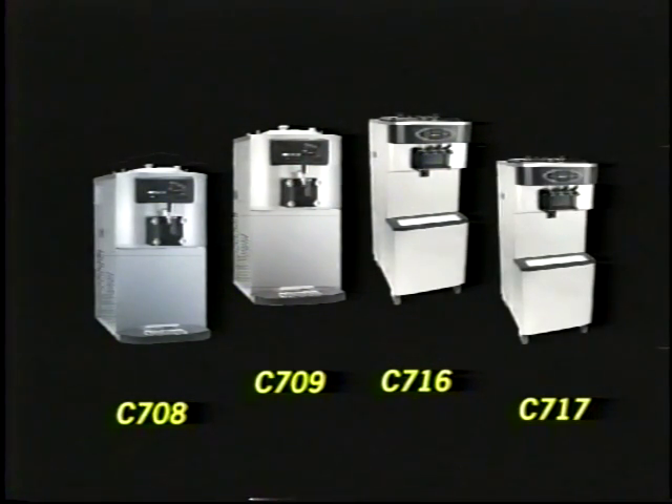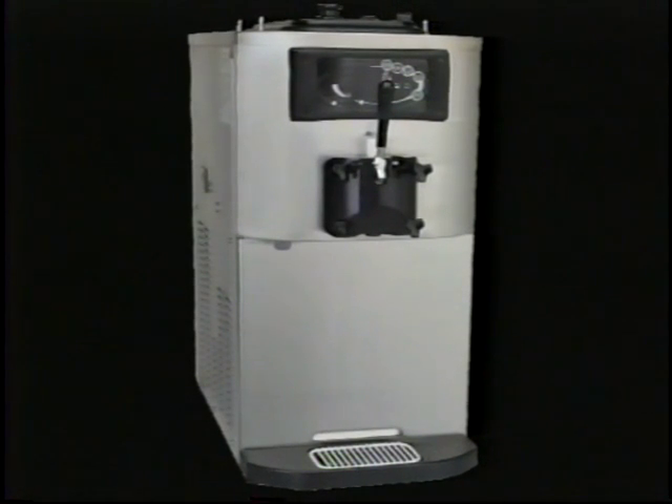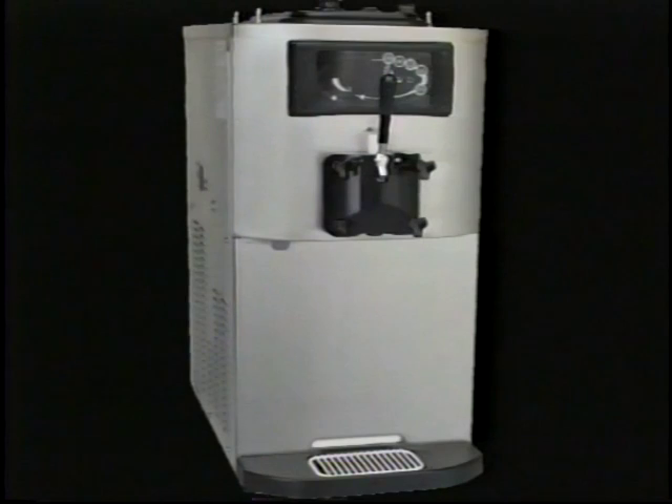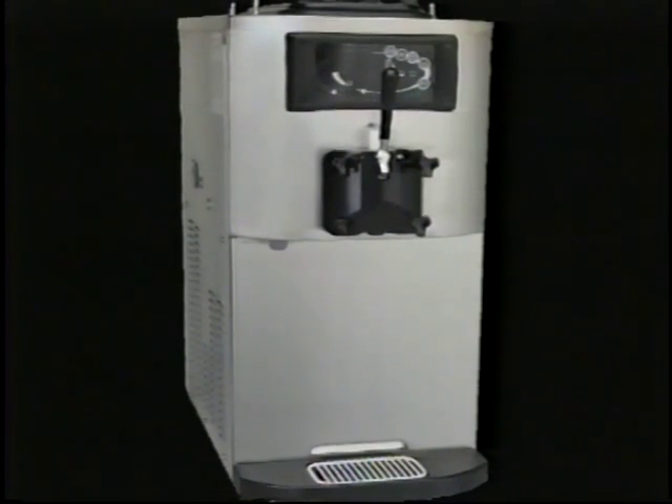The model C717 is a twin twist, high capacity, console, gravity fed, soft serve, heat treatment freezer. Model C708 will be used in this training video for demonstrating the procedures. All models previously mentioned are, for all practical operating purposes, the same.